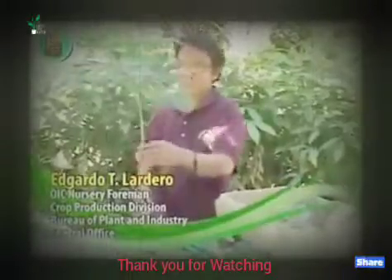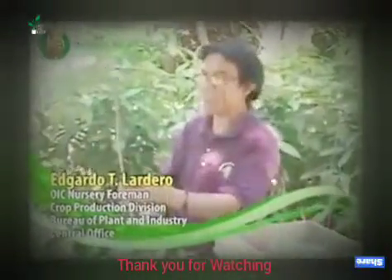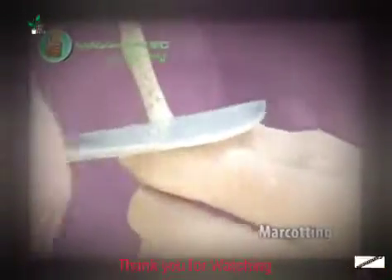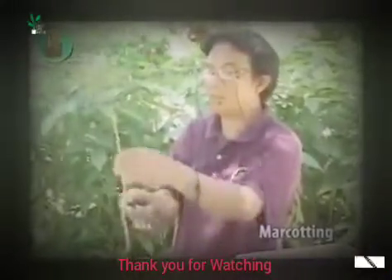Ngayon po, dito naman tayo sa marcotting — another method sa sexual propagation. Ito po ay isang ornamental plant na Papua. Ang marcotting po hindi lamang sa ornamental plants — kasama na po ang mga chico. Kasi po sa chico, pag minarcot mo yun, abutin po siya ng mga 90 days bago magkaroon ng ugat. Kaya dito po sa Papua, madali lang po ito.